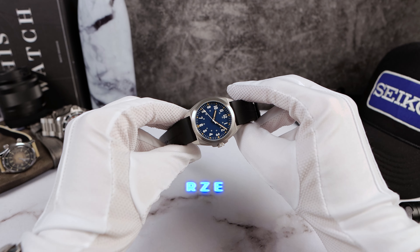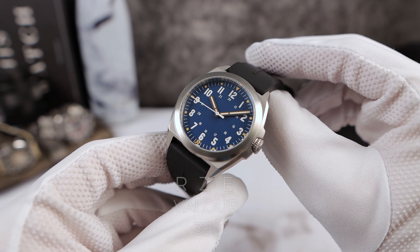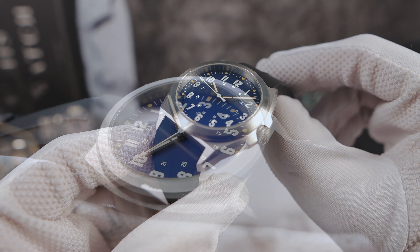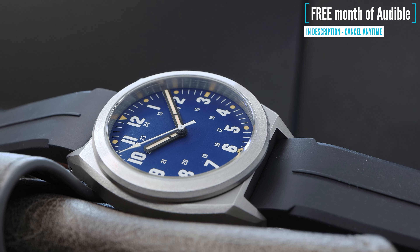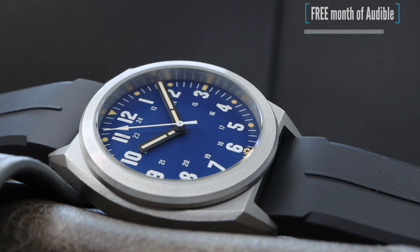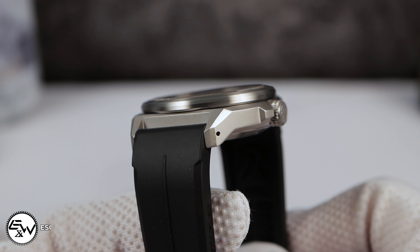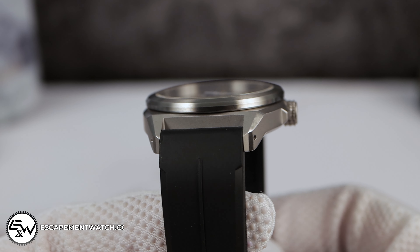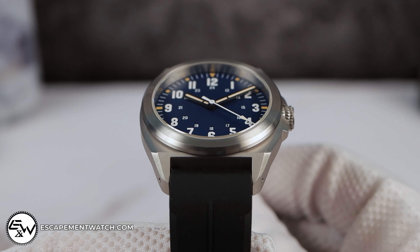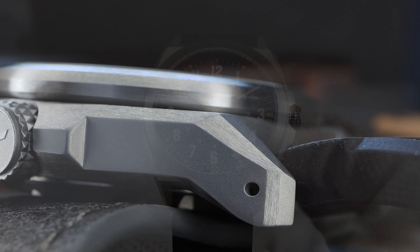Introducing the all-new RZE Valor 38 Field Watch in Grade 2 Titanium. This brand is known for making tough, durable, sporty, edgy designs, and the all-new Valor is no exception. Right off the bat, you can tell that the case is gorgeous — it has a sharp, sporty, tapering look, and I'm loving the way RZE played with the finish.